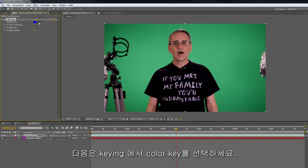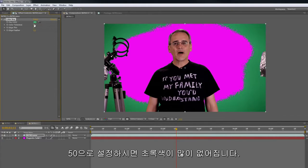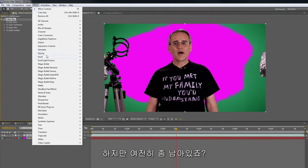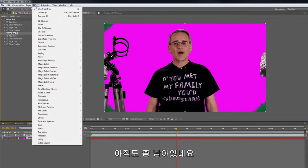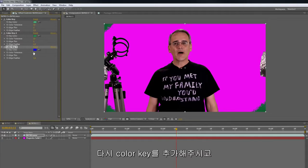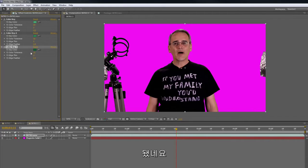Next we're going to add a key — Color Key. It's the crappiest color keying ever. Click over here, you get crap. Set it to 50. That pulls out much of the green, but it's not all pulled out, so don't set it more than 50. Let's add another Color Key — grab the next part of the green, set it to 50. It's not all gone, so grab another one. Keying, Color Key. Adjust this one a little bit until it gets rid of the remaining green. Just like that — now we've got it.